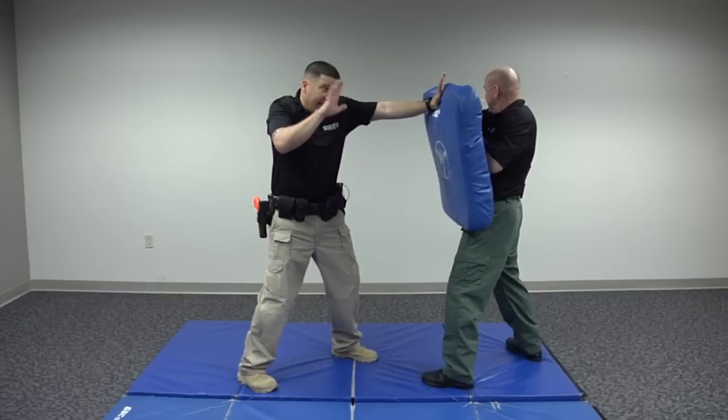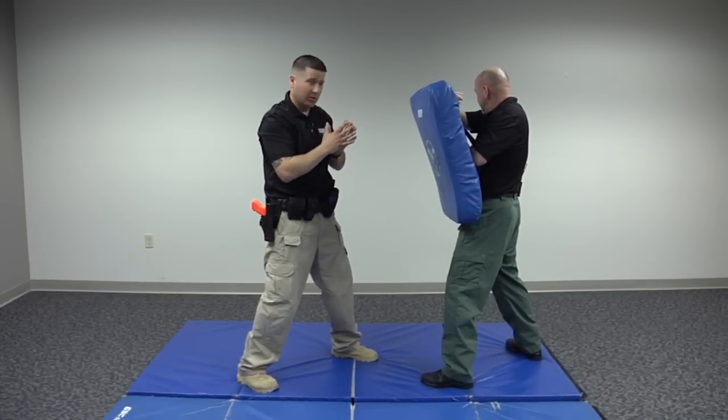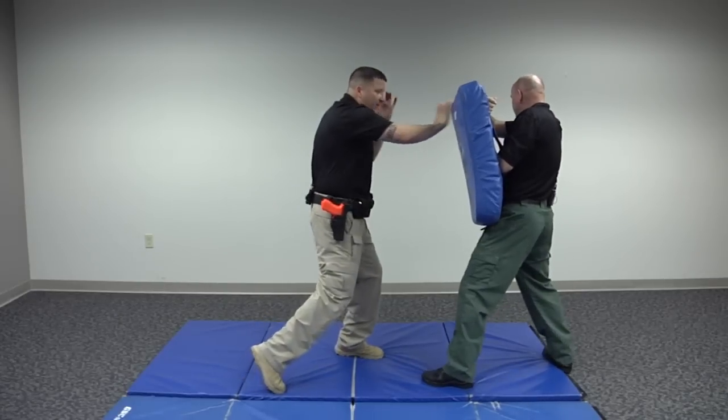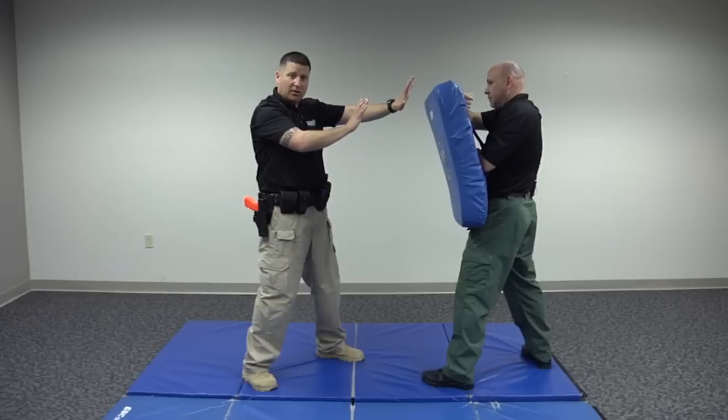Keep your non-striking hand up, because in reality you're not striking a bag — you're striking a person. So this hand is up to protect, and then you deliver the palm strike. That works well at this long range.